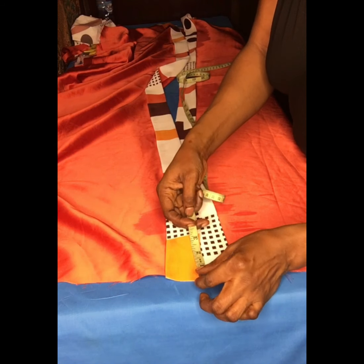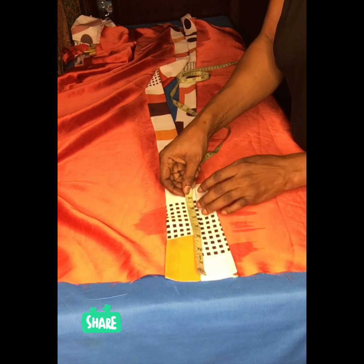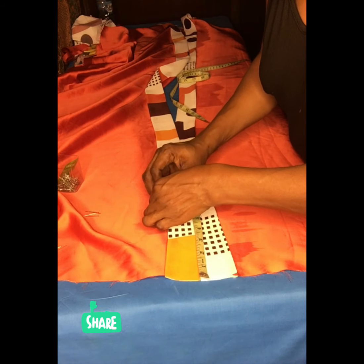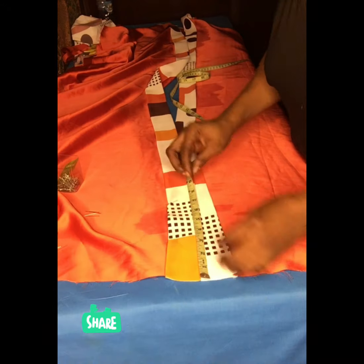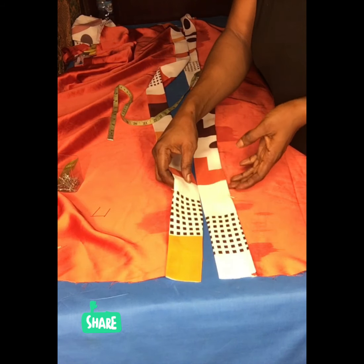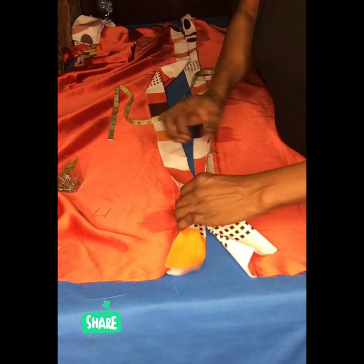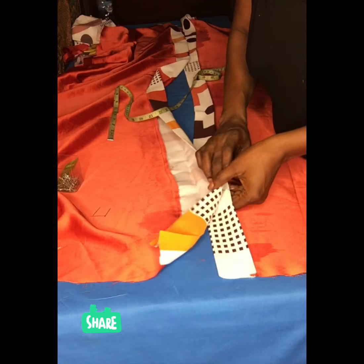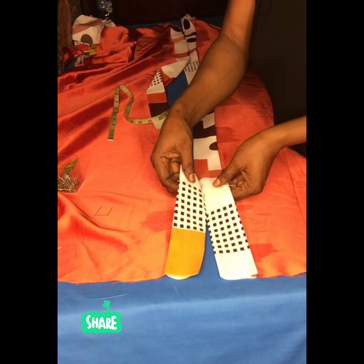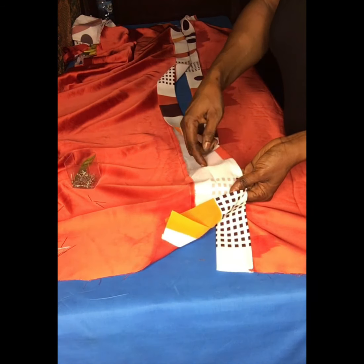I've ironed both sides. From there I will come down by seven inches — I'm just measuring it so it will be clear, since I've already taken the seven inches from the shoulder upside. I will pin it just for easy identification. Then I will hold the two together because I'm going to stitch them. That line where I said you should iron well where you bend it — that's where I'm going to stitch. I'll stitch both sides together; the seven-inch area at the top will remain open.